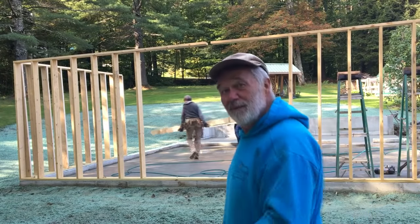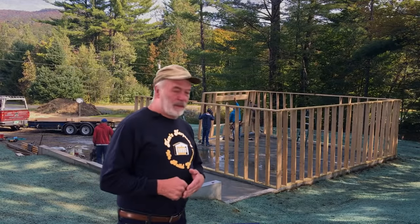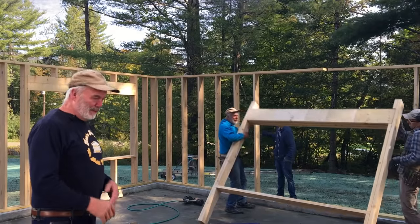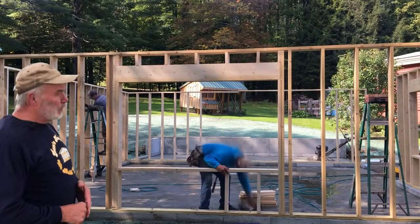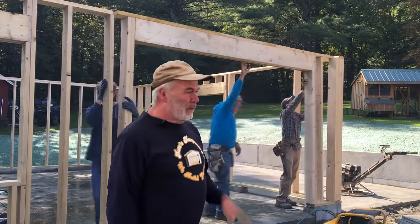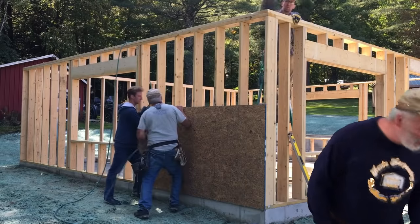We verify squareness with a level — if a stud is tipping we straighten it up. This particular garage has some really big picture windows, which will work great for an art studio with natural lighting. The garage door header is set; this garage only has one door. For the OSB sheathing we use two-inch ring-shank galvanized nails, which work really well and don't rust.